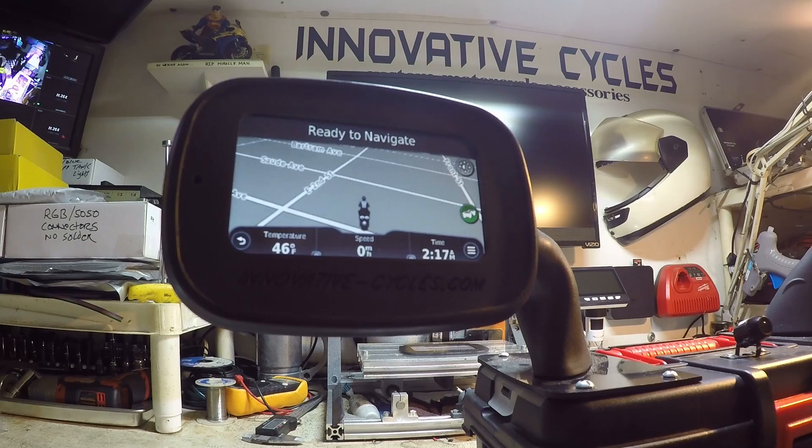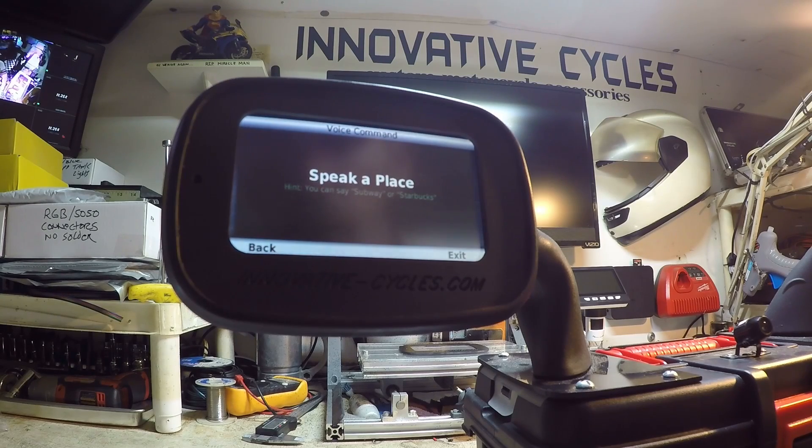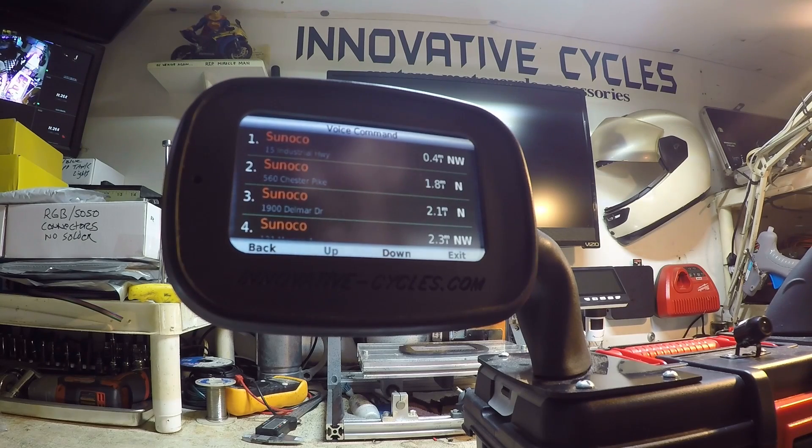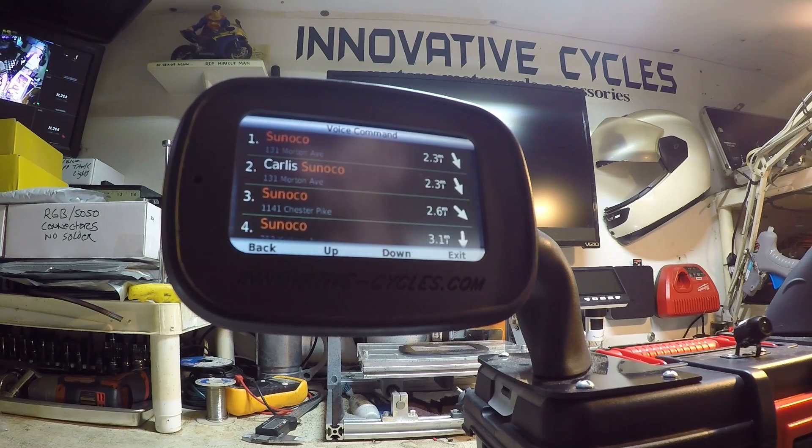The nicest feature as far as I'm concerned is the actual voice command. If you're somewhere that's not your own neighborhood and you need a gas run or coffee run, instead of taking your glove off and typing it in, you just say — 'Innovative Cycles. Find place. Sunoco. Down. Down. Up. Three.' — and it finds it right there.